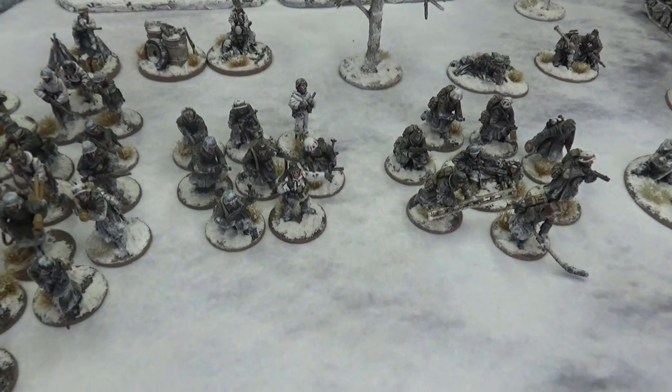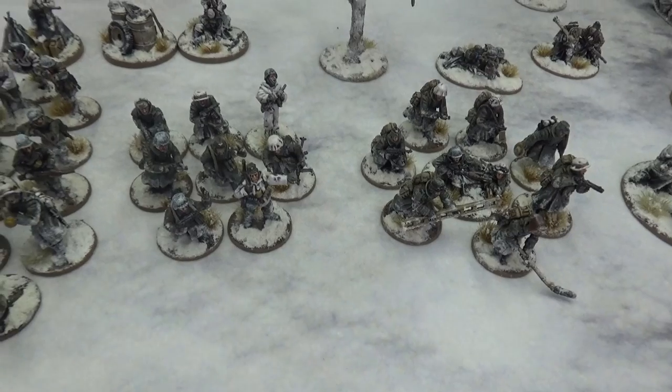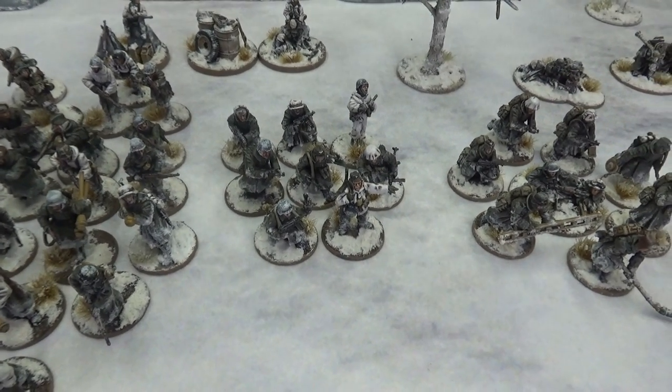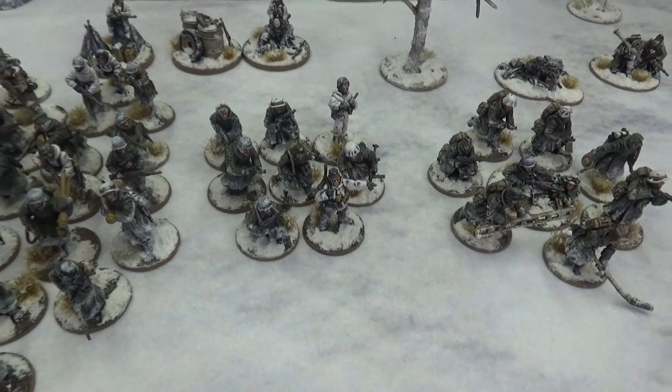Moving along we have our SMGs. These guys can be squad leaders or just SMG troopers, and we have eight of those.